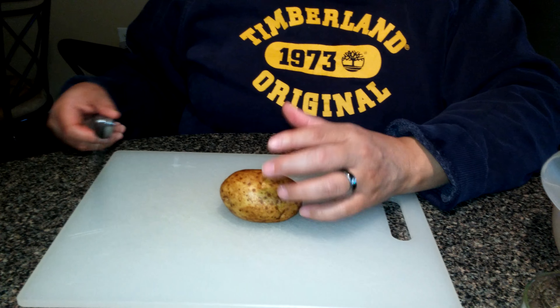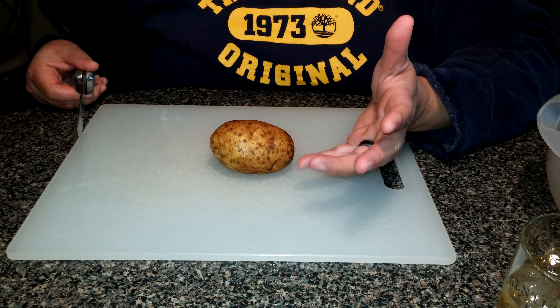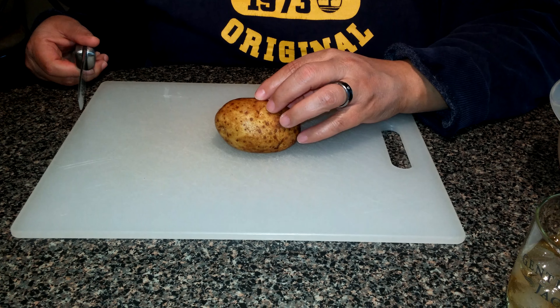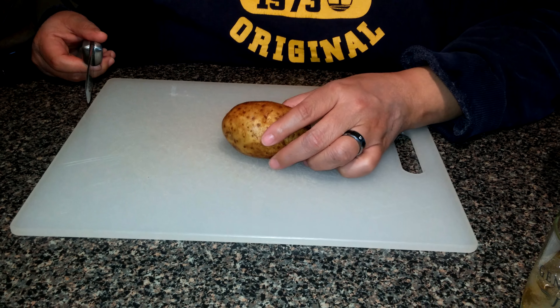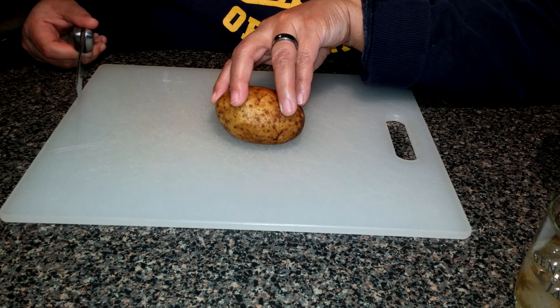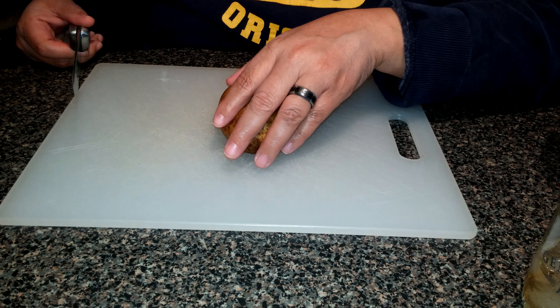All right, we're back. Rockstar foodies and rockstar chefs probably already know how to cut potatoes, but this is for scalloped potatoes — home style, leaving the skin on. What I do is soak them in ice water with a little bit of sea salt.